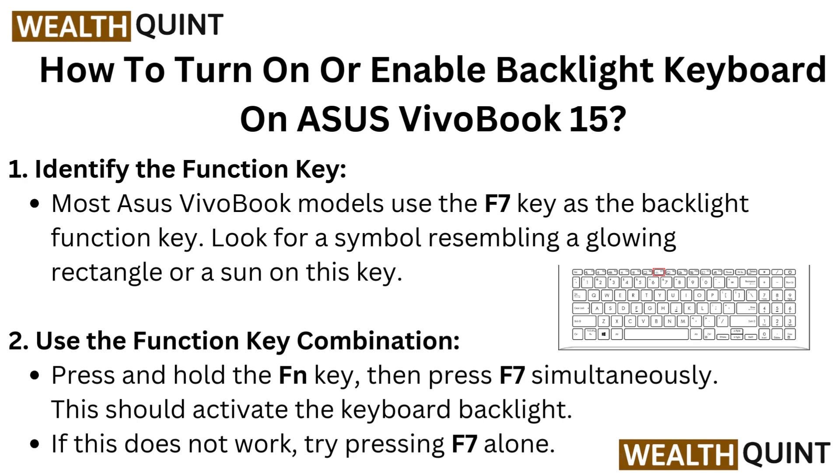Press and hold the function key, then press F7 simultaneously. This should activate the keyboard backlight. If this does not work, try pressing F7 alone.